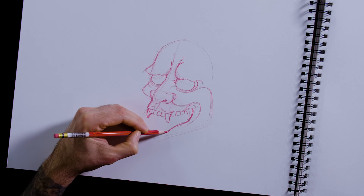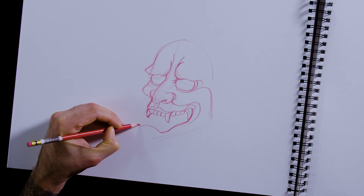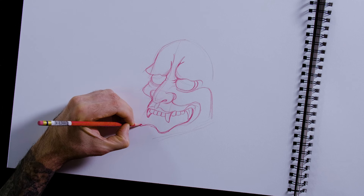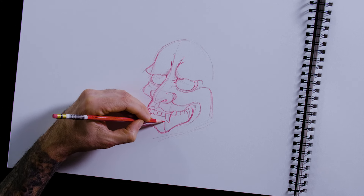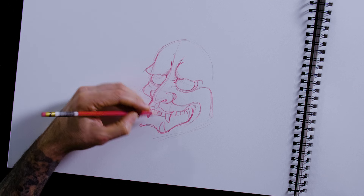I usually will do the fang tooth between the nostril and the cheek, and then just the front teeth and then the molars, then one last tooth in the back. The bottom jaw comes down — I'll have it curve up. Like I said, it has an underbite, so these teeth will come out a little bit further.